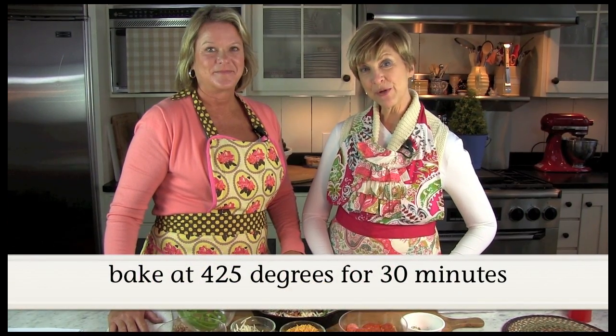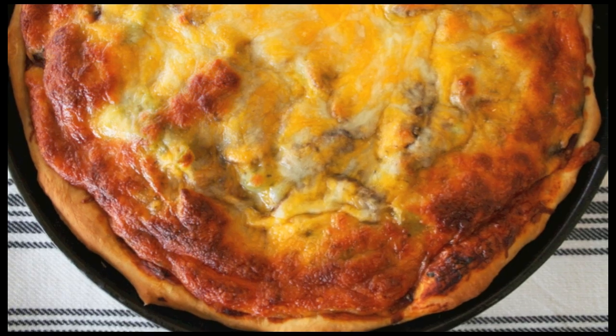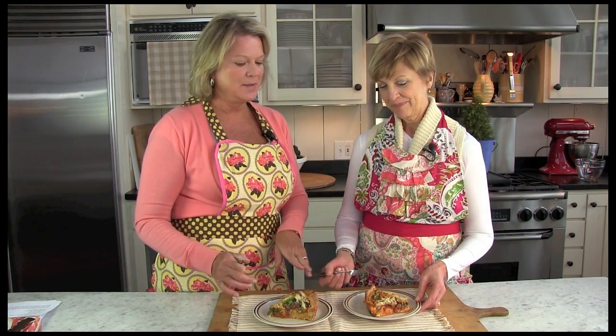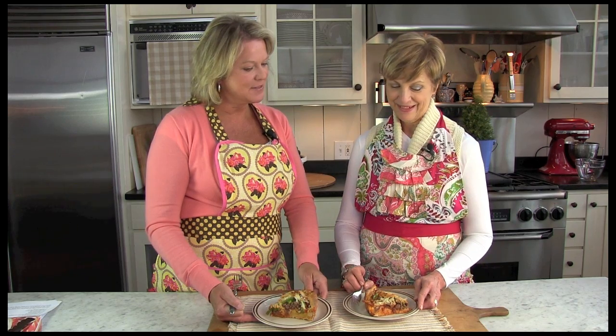We're going to bake it at 425 degrees for 30 minutes. Our skillet pizza is done and it looks delicious! We let it set out for about 10 minutes so that it would cool off just a little bit. But look how beautifully it's stuck together.